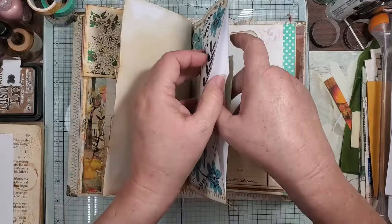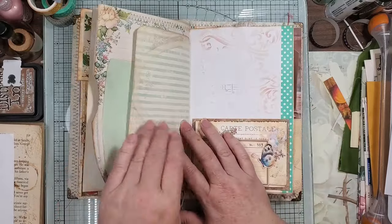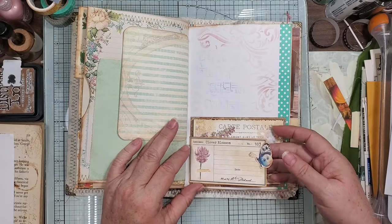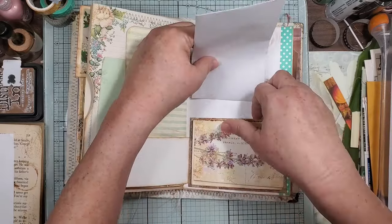It just goes with that book page so good. And then that's another large pocket from the book page. And then another pocket. This is a flip and then a pocket.